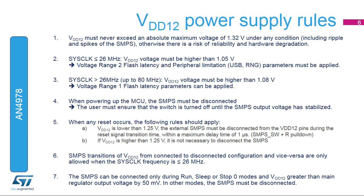As the VDD-12 voltage directly supplies the internal logic, the following rules should apply. VDD-12 must never exceed 1.32 volts. VDD-12 must be higher than 1.05 volts when the sysclock frequency is below or equal to 26 MHz, and higher than 1.08 volts when above 26 MHz. During transition phases such as power-up or asynchronous reset, the VDD-12 pins must be disconnected from the external SMPS. Transitions from connected to disconnected configuration are only allowed when the sysclock frequency is below 26 MHz.